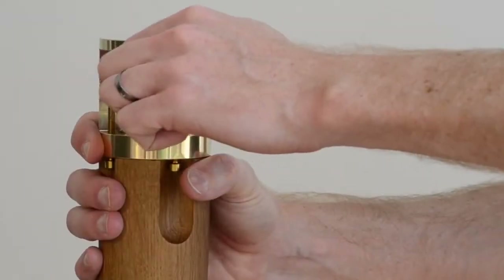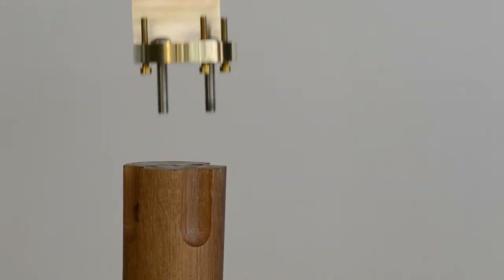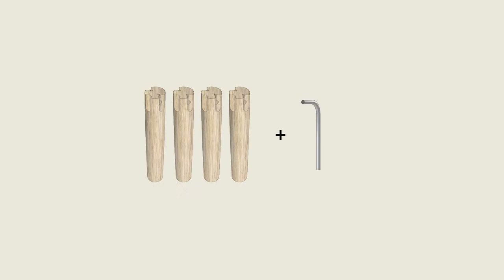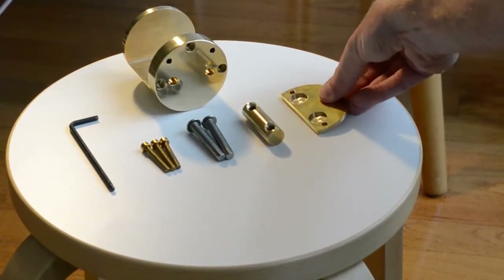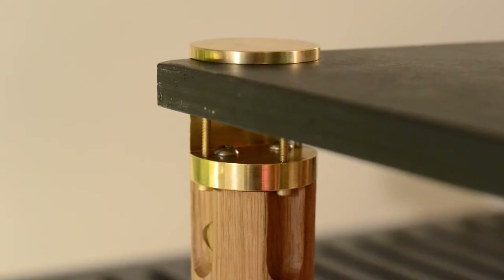The design is modular, allowing you to change the height of your legs in the future. The wooden portion will come in three heights: coffee table, table or desk, and counter height. We'll offer upsize or downsize kits online. And modular means repairable — we'll have a full suite of spare parts on hand to get you back up and running in no time if your legs get somehow damaged.